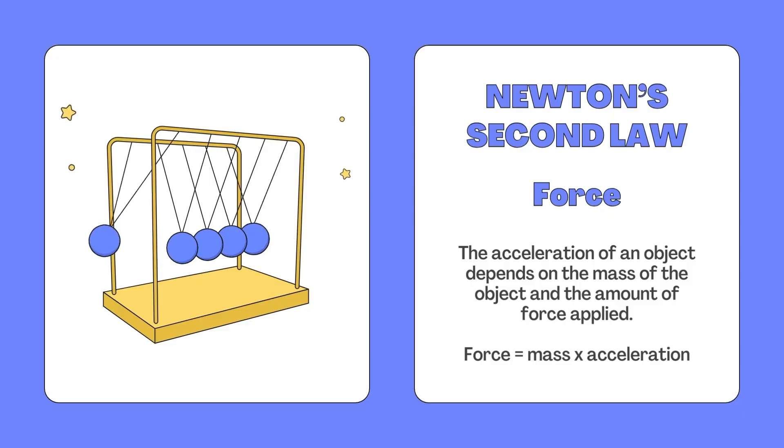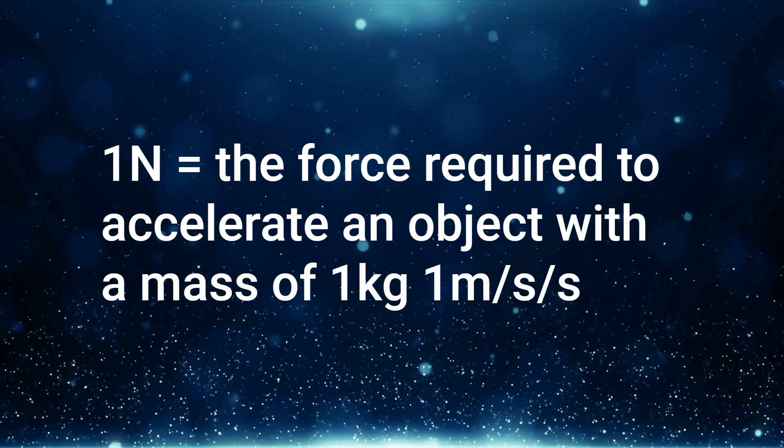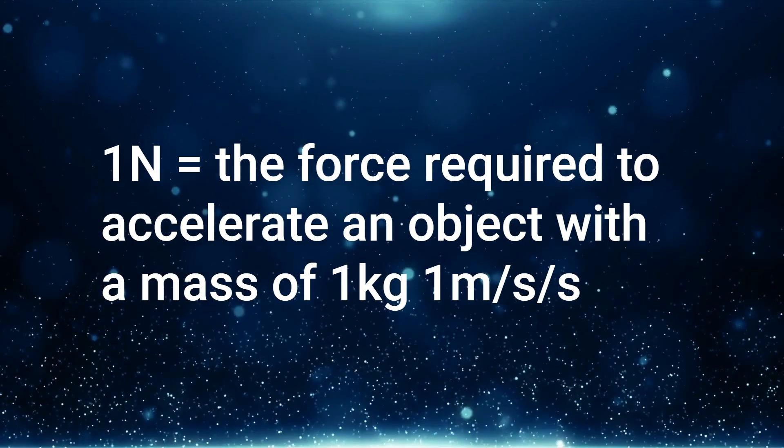When the individual then moves, this is when Newton's second law comes into play. This law states that the acceleration of an object depends on the mass of the object and the amount of force applied — that is, force is equal to the change in momentum. Ultimately, this is force equals mass times acceleration. Force is measured in Newtons, where one Newton represents the force required to accelerate an object with a mass of one kilogram one meter per second per second. Put simply, when you jump, you push down on the ground and the ground pushes back with equal force, propelling you upwards.